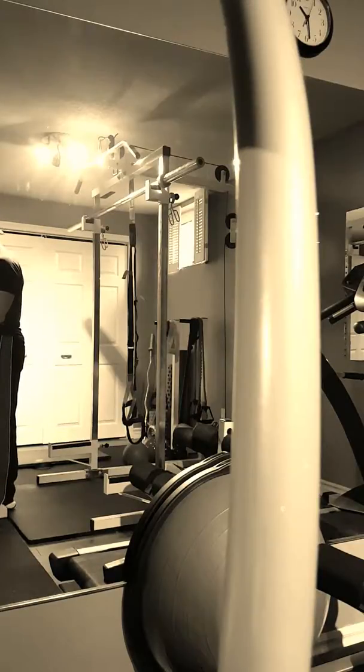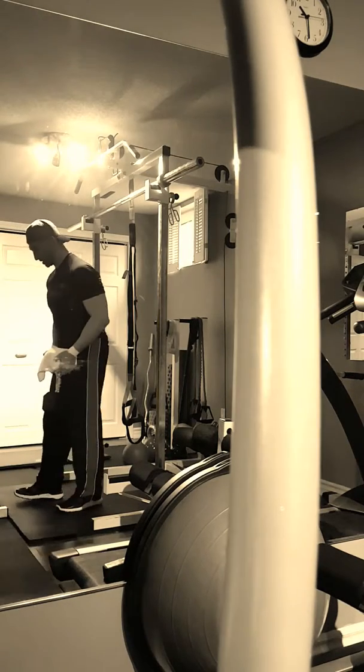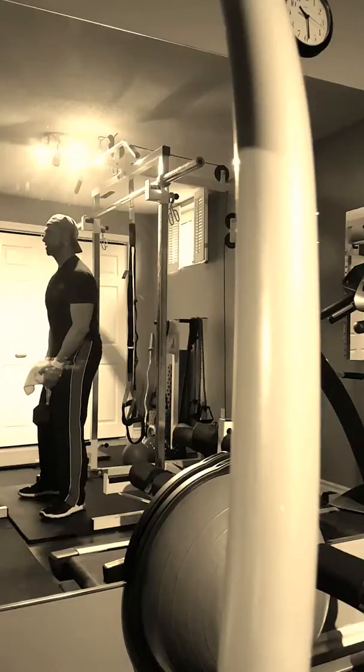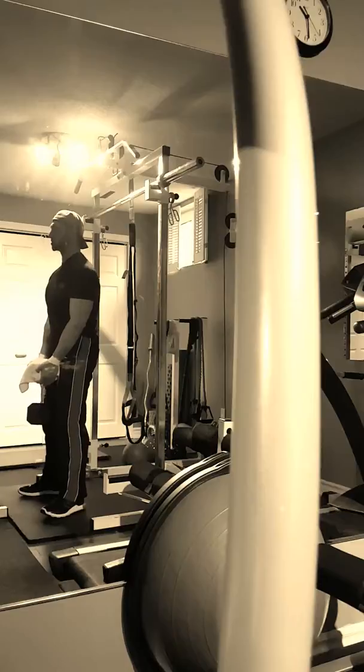Now that we've done our glute activation exercises, we're going to do a goblet style deadlift. We're going to take the dumbbell, take a nice wide stance with our feet, engage our core, go down, touch, and drive through the heels.